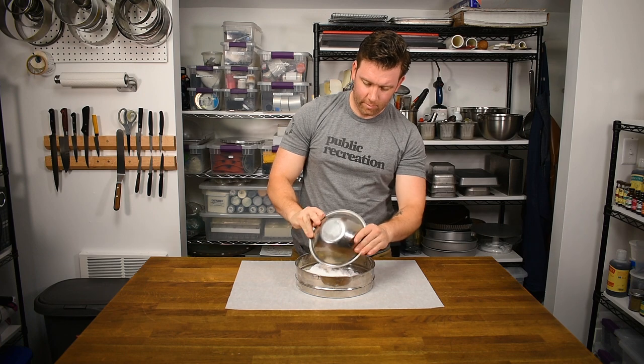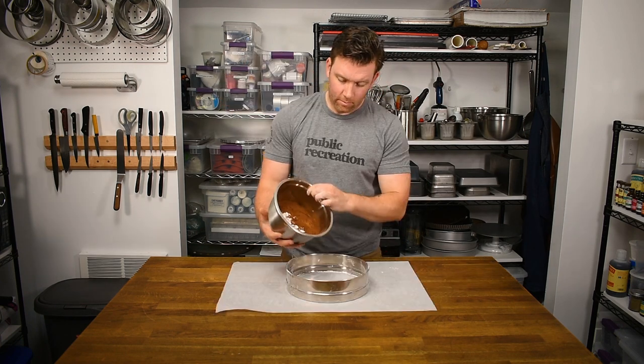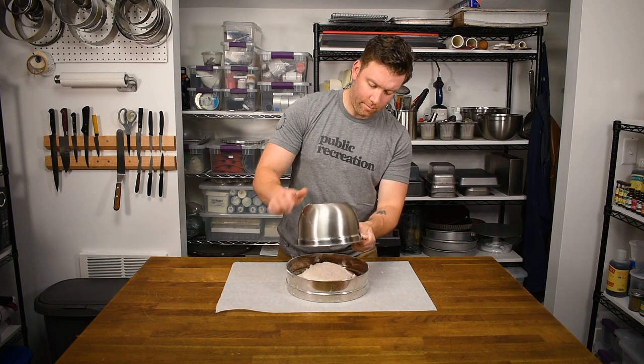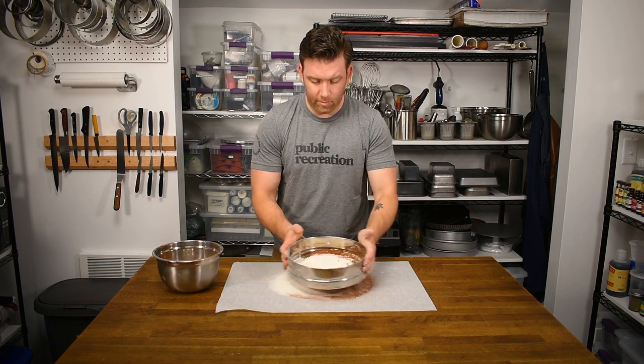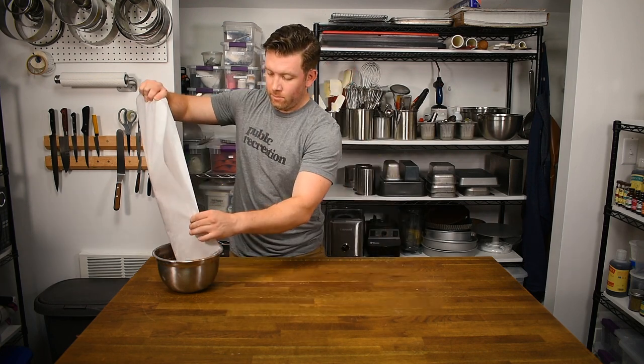Sift the powdered sugar before getting started and reserve it to use later. We're also going to combine and sift the flour, baking powder, and cocoa powder. Last, make sure that your eggs are at room temperature.